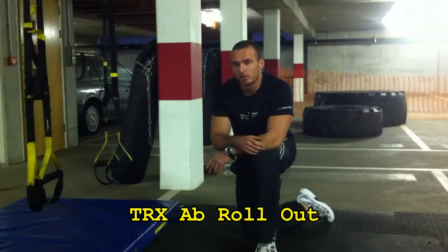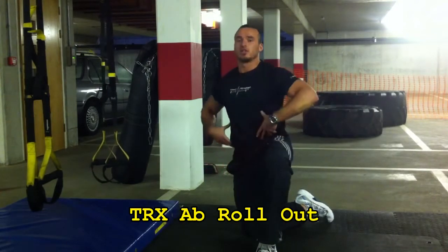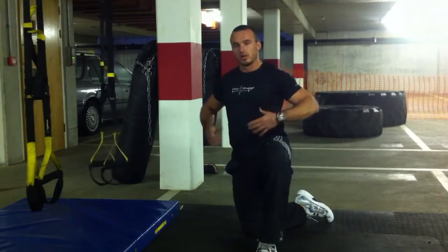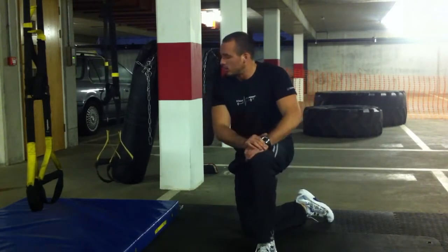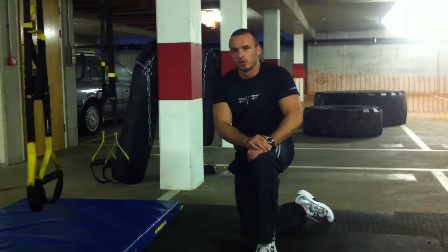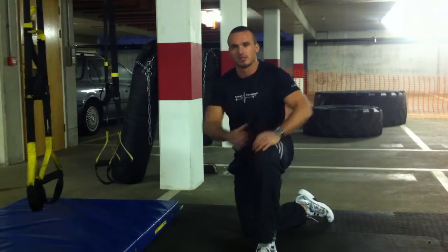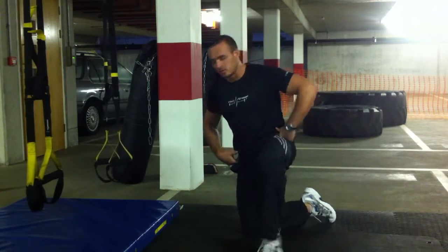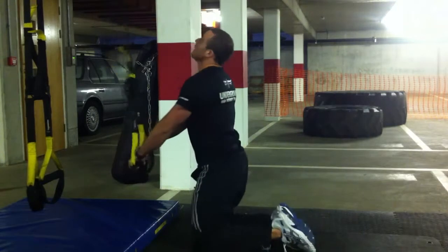Next one is an ab rollout — we throw that in quite a lot. It's a very effective one at conditioning your stomach; it will tighten your core and make your stomach appear a bit more slender. It is one that people usually perform a little bit off, and really what they're doing is not opening up their hips enough. I'll show you the correct method.